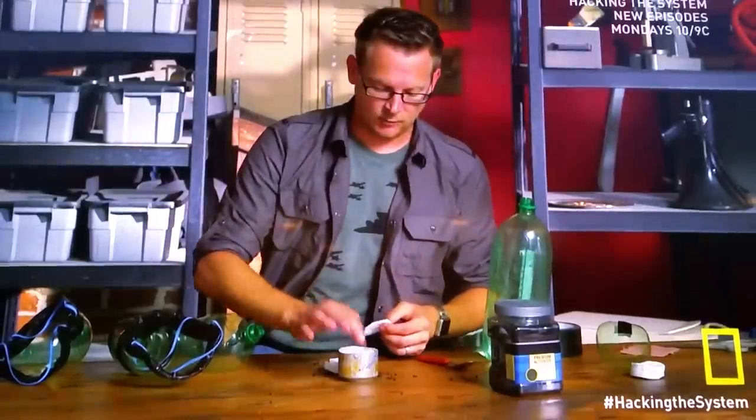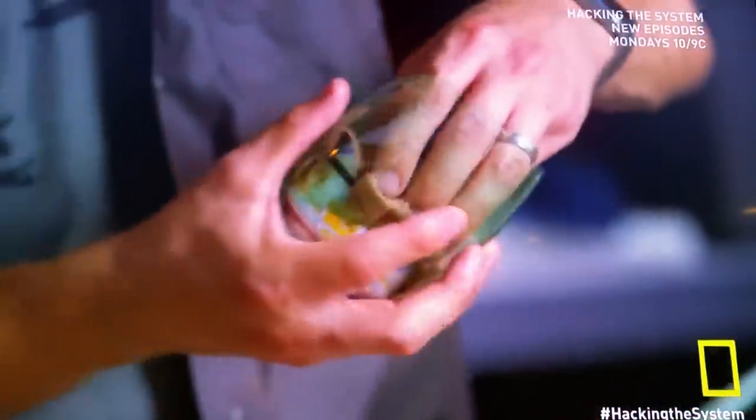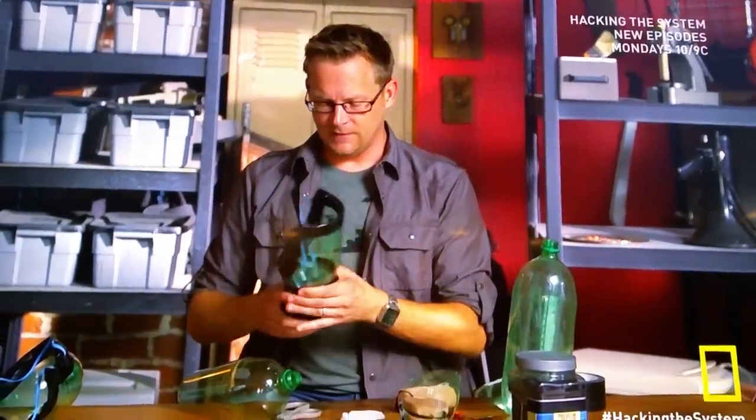Finally, a couple more pads to keep everything in place, and then we'll seal it off with a bandage on top. We take the top from another two-liter bottle, seal the whole thing in tape, and if all goes well, you have a chance of protection.